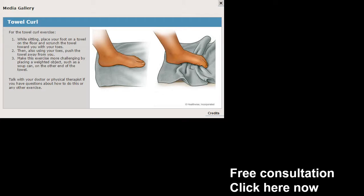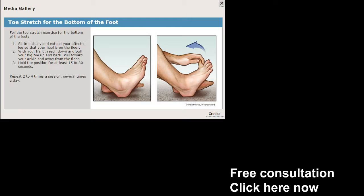Towel curl — throw a towel on the floor. All you have to do here is try to crumple it with your foot and keep repeating this. This is something simple. You can do this at home in front of the TV. If it's really bad, take a towel to work. It is going to work a little bit better if you're barefoot. Curl up the towel with your toes — it should feel pretty good. It kind of works that arch back in again.